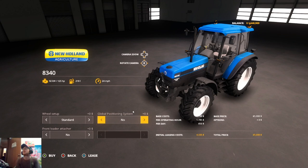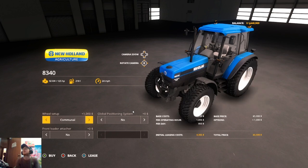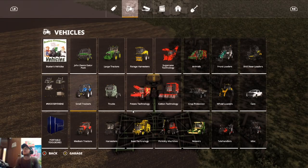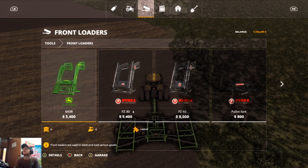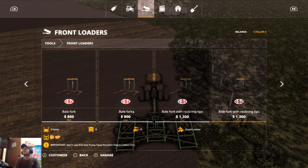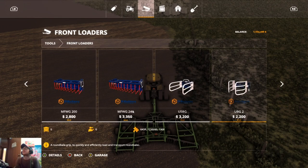We're going to put a loader on it. We don't need narrow tires. We'll put a front loader on it. Let's see — I first got to find out if there's a specific loader for it. Sometimes it works that way. Let's make sure there's not a specific loader for this 8340.